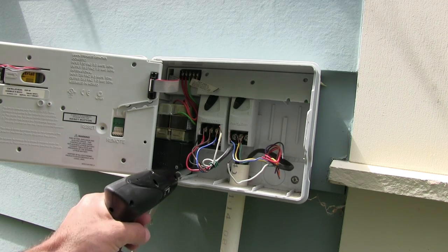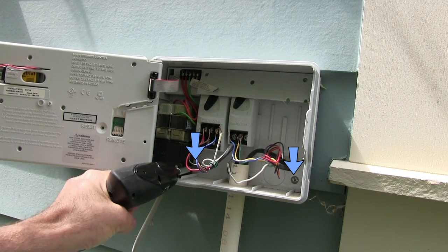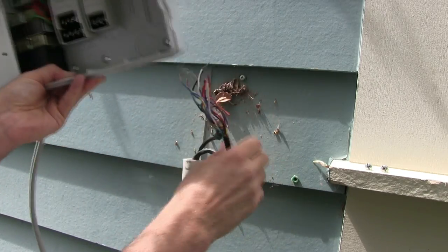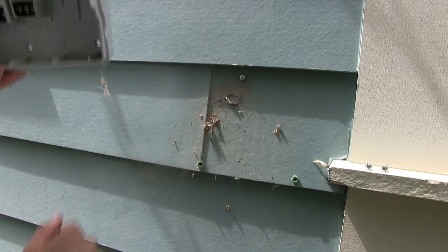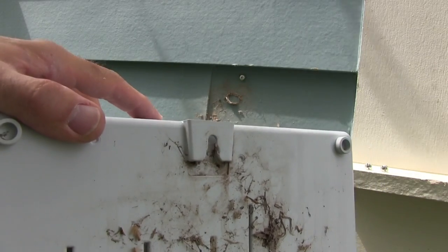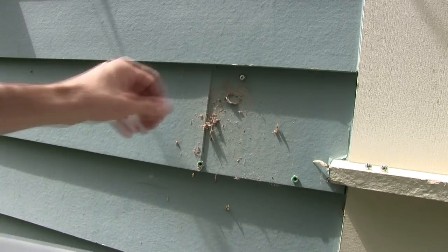Most timer boxes will have a couple of screws you need to loosen, and then the top screw you slip up — it's kind of like a keyhole slot. You can see on the back the slot, and the screw on top would slip right inside. So you just pull up and it comes out.